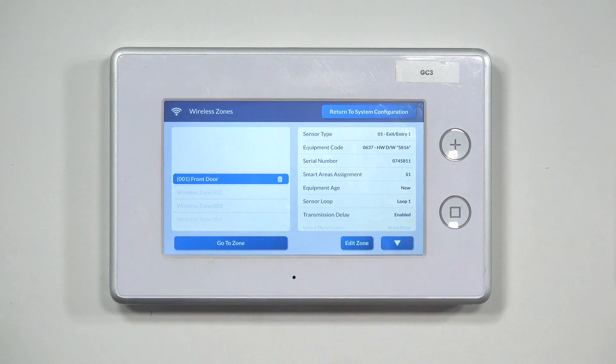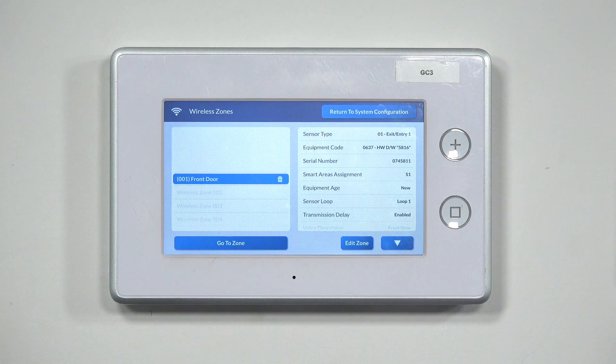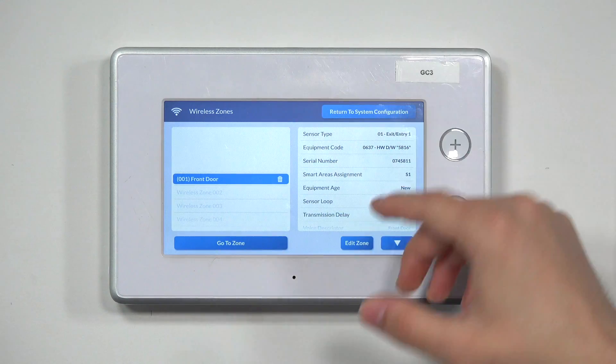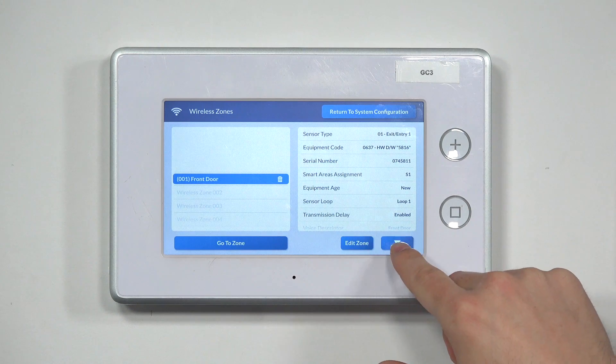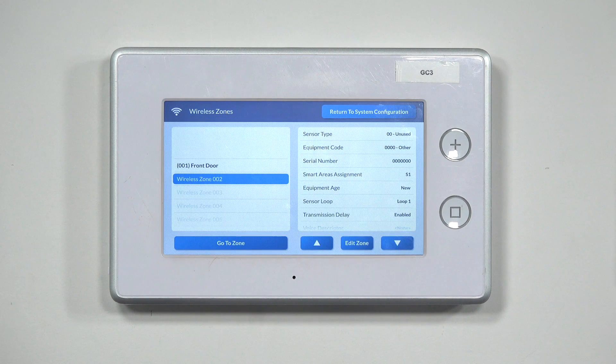Now it's going to take you to all the different zones that you have set up or even not set up. As a side note, whenever you're looking at the zones that are available, the ones that are available are going to be grayed out and almost transparent. Any zones that are currently configured are going to show up as bold. For instance, front door is bold, so that means we do have a sensor set up on there. Zone 2 is not bold — it's grayed out — so that means we don't have anything on that. We're going to go ahead and use Zone 2.